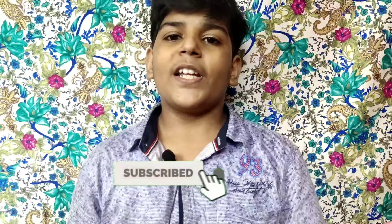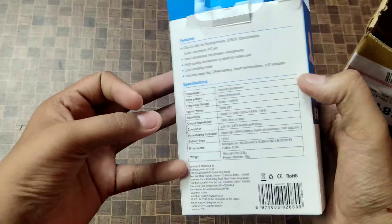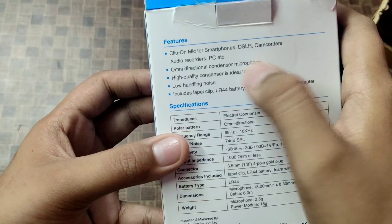If you like this video, like it, subscribe to the channel and press the bell. So let's start today's video. Let's talk about the unboxing — the Boya mic comes in a compact small box, and if you look at the back it shows the features and specifications.